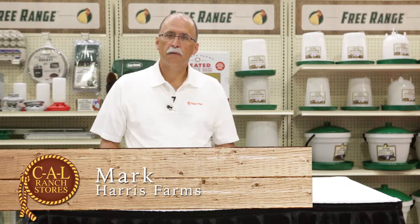Hi, I'm Mark. I'm here with Harrah's Farms. I'm here to talk about the poultry products that Cal Ranch has in stock for you.